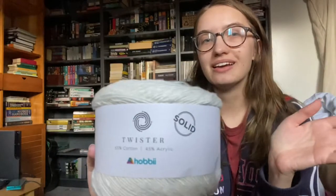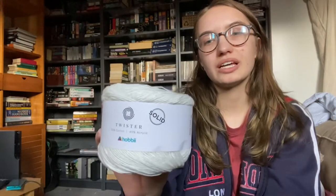The yarn I'll be using is called Twister Solid, bought online. It's 55% cotton, 45% acrylic — very lightweight, a fine category yarn, so very thin. I wanted something light and airy because it gets hot here towards summer and I didn't want a heavy dress. I'm crocheting it in two parts — the top and the bottom — connected together, with a corseted back on the top.